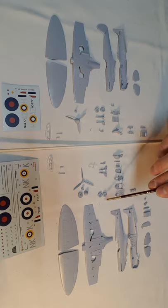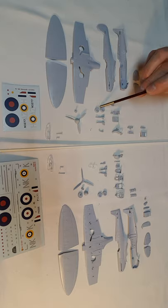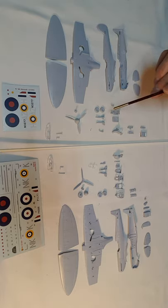The wheels on the new molding are flattened a little bit on the bottom, representing the weight of the aircraft as it stands on the ground. The old ones didn't have that, though it's easy enough to just flatten one side yourself.